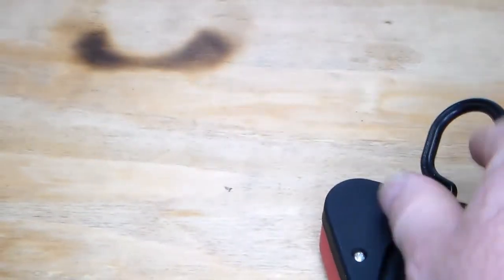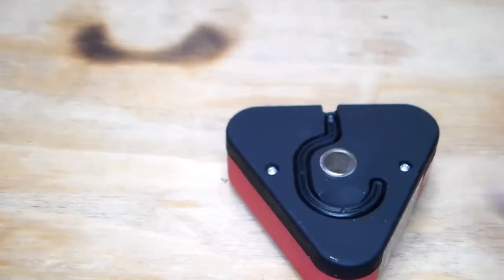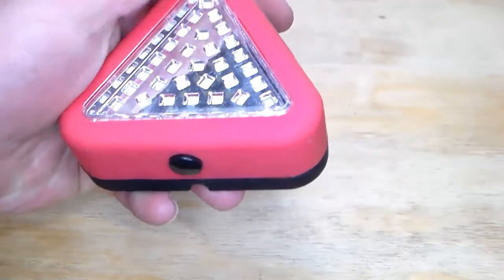It has a magnetic mount right there and has this hook, which is kind of cool — you could hang that up. One last thing: they claim to have 48 hours of run time, so two whole days. I figured for the price, why not?